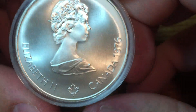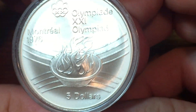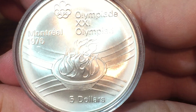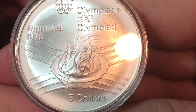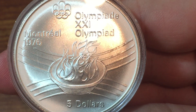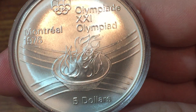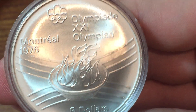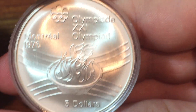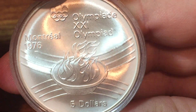I'm really happy with it because I was able to get this at spot price, which is great in my mind whenever I can get silver for spot, especially when it's a foreign coin. This coin weighs 24.3 grams and it's 38 millimeters in diameter, so similar in size to a British crown.